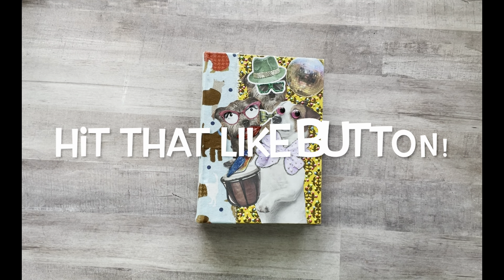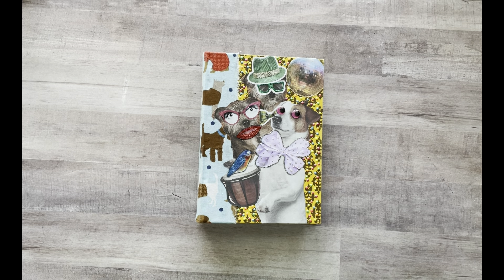Hey everyone, it's Nicole. Welcome back to my channel, Relax Cut Glue. If you're new here, welcome — I'm so happy to have you. Today I decided I just wanted to show you some of the progress I've made in my current glue book. I've been working pretty steady at it the last few days that I haven't done videos, so I just kind of wanted to show you where I'm at.